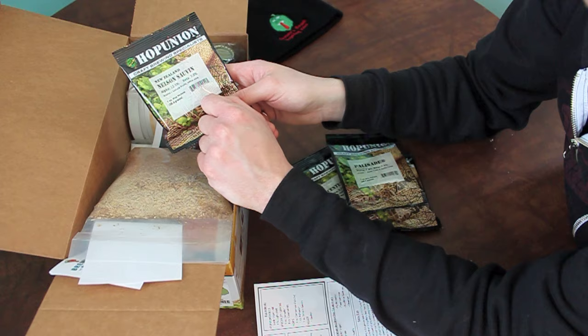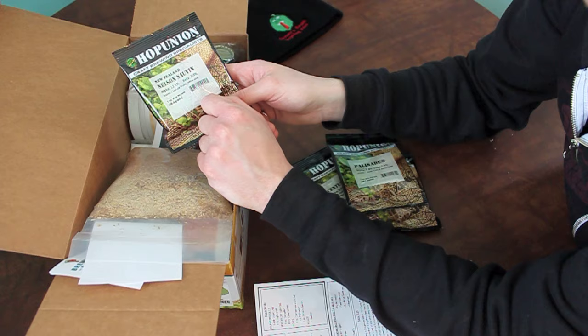It's from New Zealand — my apologies, New Zealanders. I mistook it; I thought this was an Australian hop. I must have mistook it for Galaxy, which are two that are often used together. So, New Zealand Nelson Sauvin.